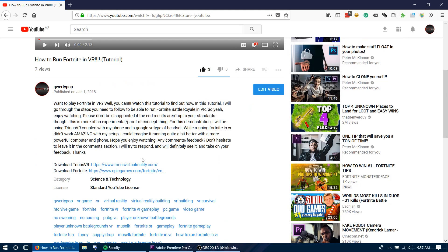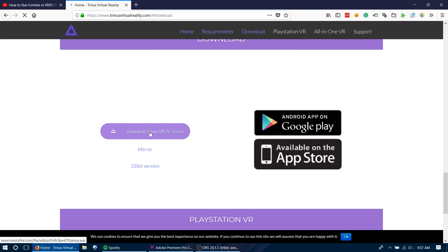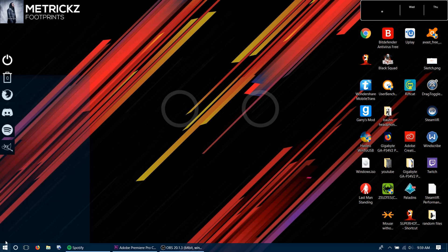To do this on your computer, go into the description of this video, click on the link, press get it now or something — just download it from the website. Go into the installer and then launch it.